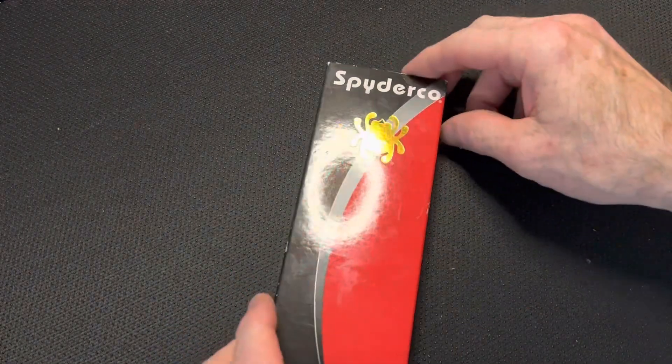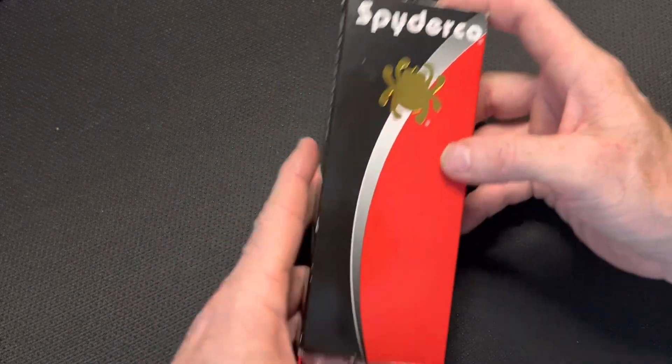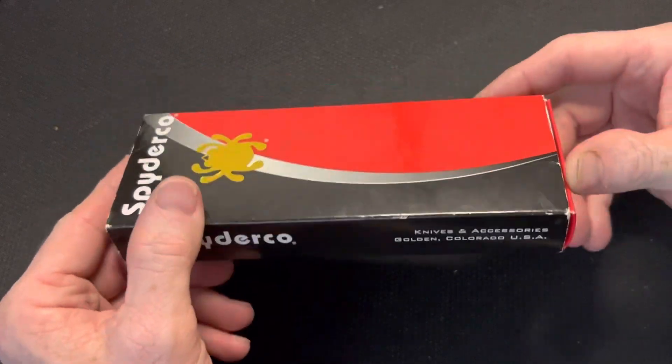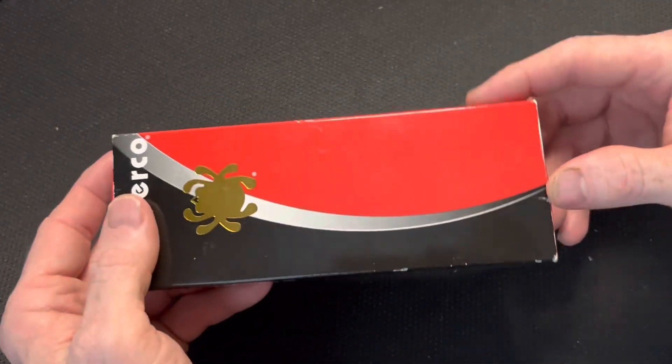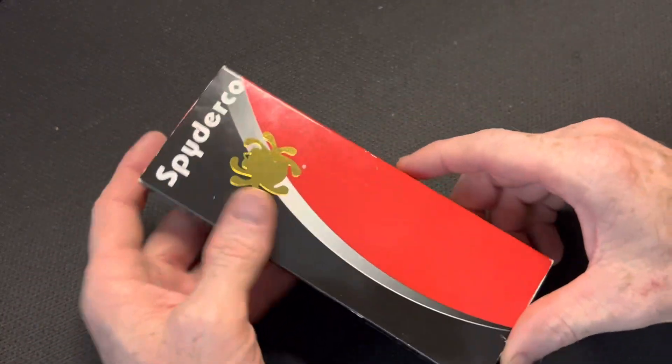What's up metalheads, my name is Jamie, this is the Blades and EDC channel. Thank you guys so much for being here, I really do appreciate it. I have a quick little unboxing for you today — this is a knife I would like to own but just can't swing right now. This is not my knife; this knife is for the next knife sale coming up.